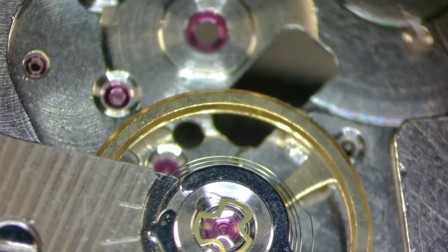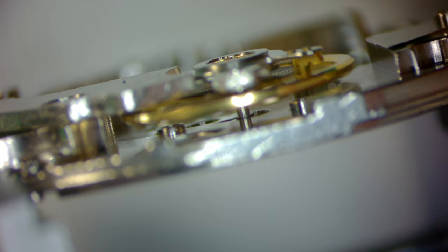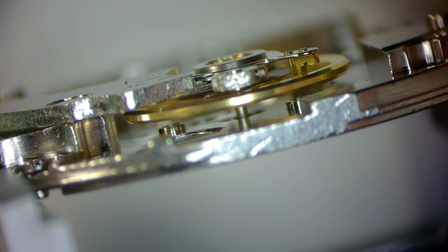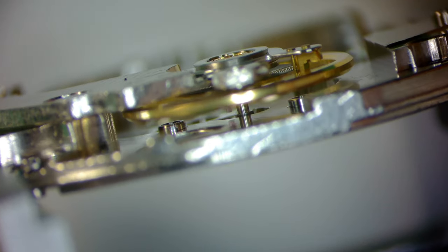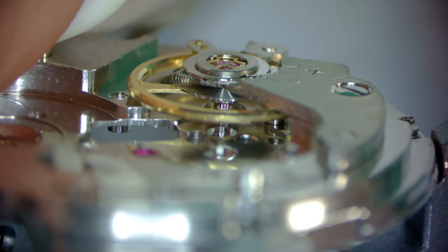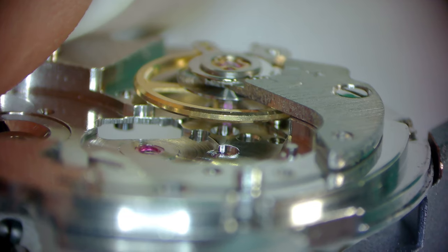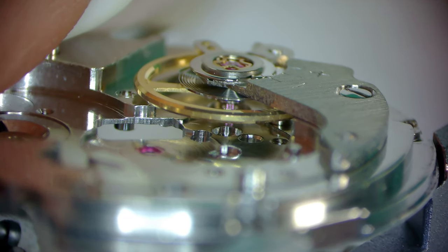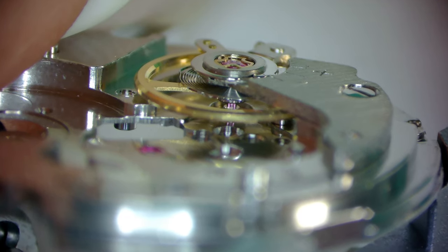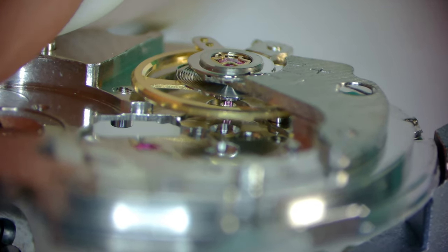I caught it during editing — it's not ideal framing, but you can still see. Here I used a puff of air to spin that balance, and I'm looking at the flatness of the hairspring, how it's engaging with the regulating pins. I'm looking at the impulse jewel, then adjusting focus to look at the pallet fork and escape wheel holes to make sure that everything's in line, to try to avoid as much beat error adjustment as I can. With it that close, the adjustments will be minimal.